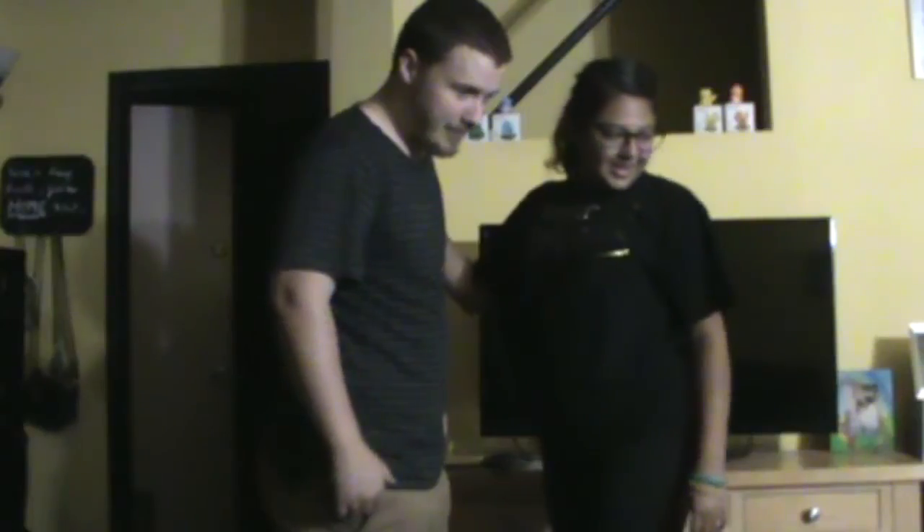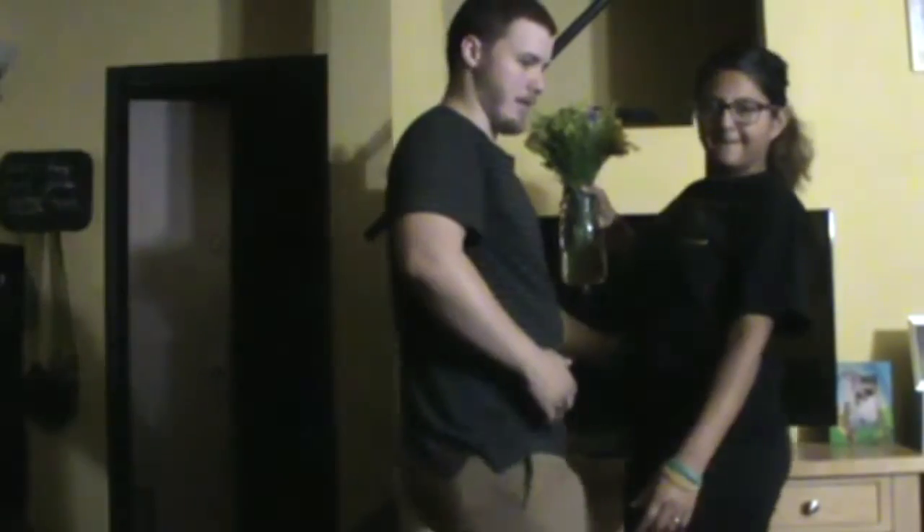Last but not least, one of our favorite couples ever - Luke and Hope, this is for you guys. Nailed it! Alright guys, so that was the cute couple poses challenge. Thank you guys for watching. Thank you Jacob for being in another video of mine.